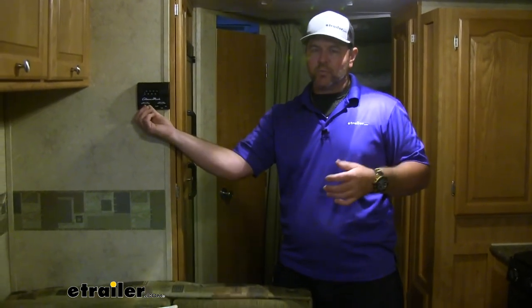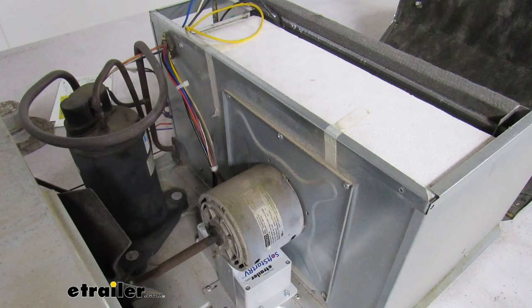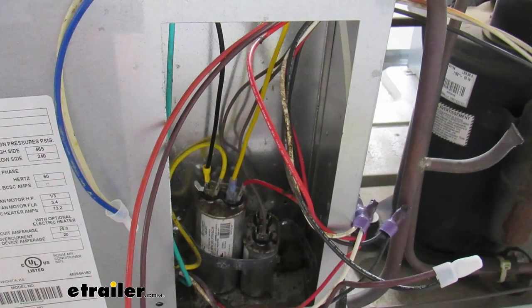A couple of things I want to point out: adding this on is also going to allow you to run one air conditioner off of a 20 amp hookup at your house. Also, if you have an inverter, it's going to allow you to run up to two air conditioners. As far as the installation process, it's pretty straightforward — it's going to come with all the necessary hardware. The main unit itself is very lightweight and has five wires that you basically have to hook up. That's going to do it for a look at the soft start for camper and RV air conditioners.